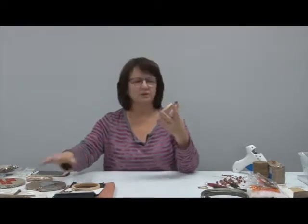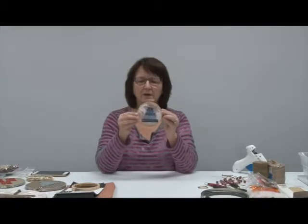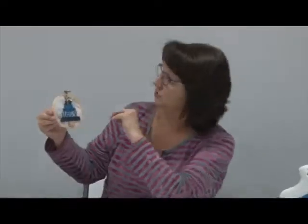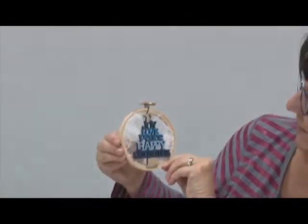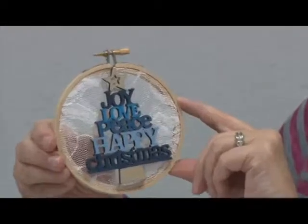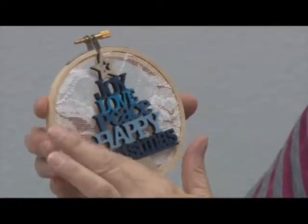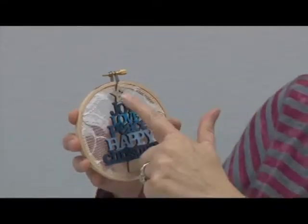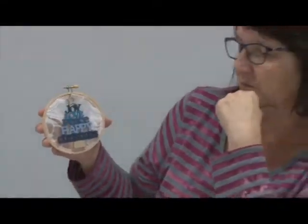Now, different sizes — so now we're up to our third size, which is a smaller one. I purchased this at the dollar store; I believe it says joy, love, peace, happy Christmas. What I did was I just painted it in blues because I do like blues. I had this at home — took the lace material, put it in the back, put this on here, and it worked out great.